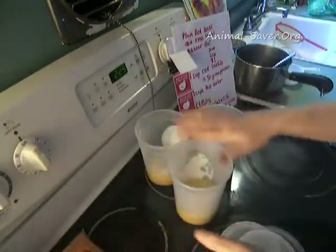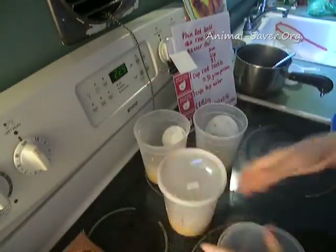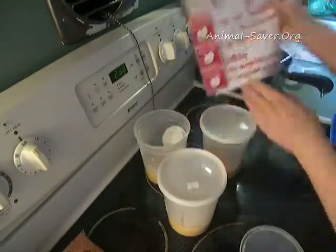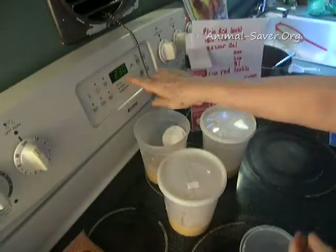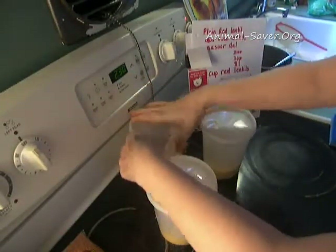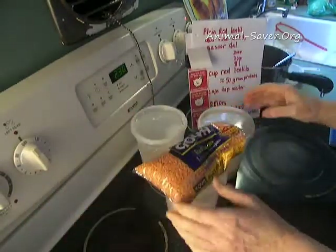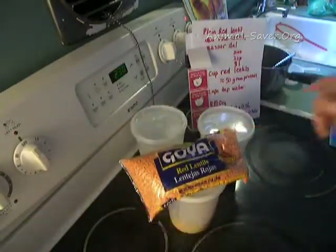These plain red lentils have about 50 grams of protein, which is almost exactly what I've been recommended daily by the Physicians Committee for Responsible Medicine — they have something called the Protein Calculator on their site. It's 2:30, so from start to finish it took half an hour. I'll put these in the fridge after they cool down completely. Thank you, I hope you learned a lot. If you make it sometime, please send me a picture and I'll post it on the website. Bye-bye.